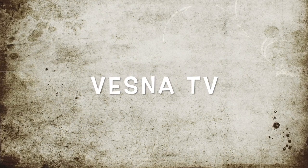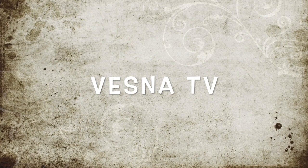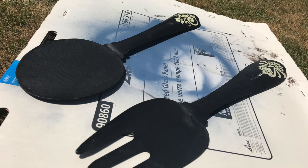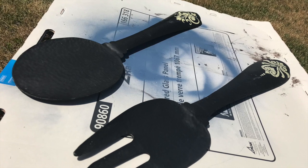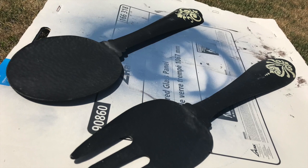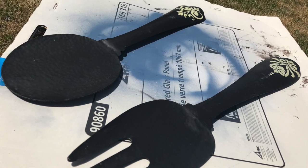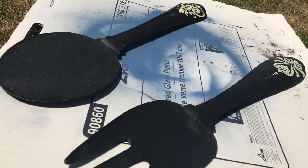Hi friends, it's Vesna here. Thanks for stopping by my channel — welcome if you're brand new, and thank you for coming back if you're returning. For today's video, I am flipping this fork and spoon which I purchased at the thrift store. I believe they were five dollars each. They're quite large — about a meter in length. I loved the way they looked and that they are metal, but did not love the little design on them, and I didn't want them in black either.